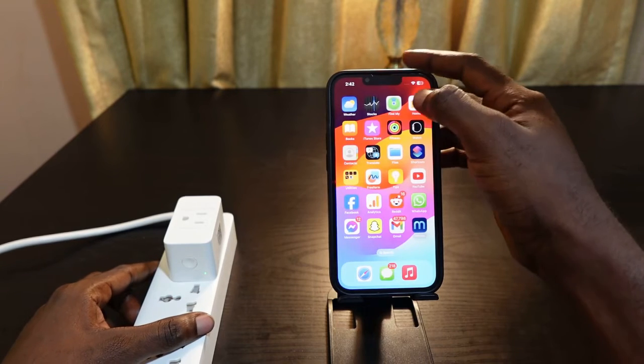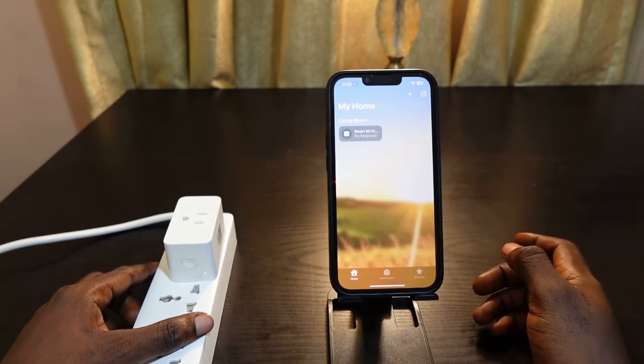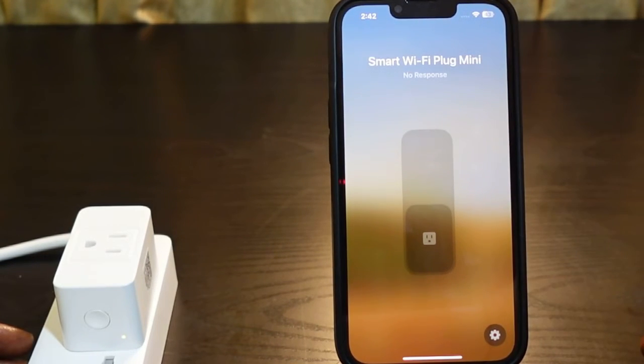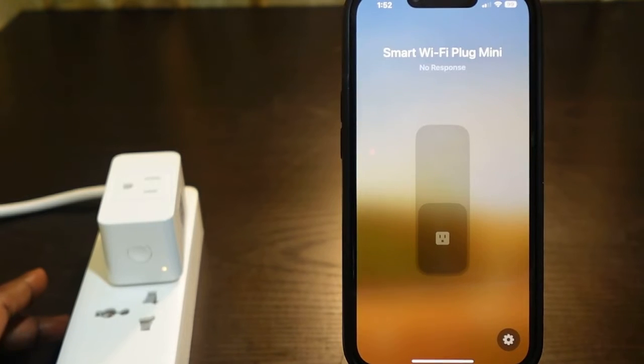Here's my Meross smart plug on the Home app. You can see mine right here is not responding. So to troubleshoot this issue, the first thing you want to do is unplug your smart plug.